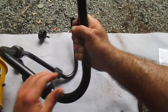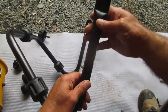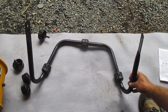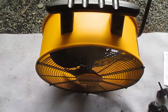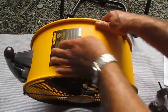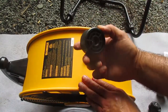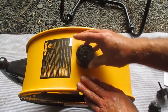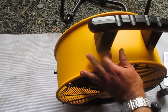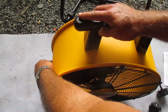Let me show you that a little closer. Next, the instructions tell us to take one of these rubber pieces — I'm going to call it a bushing — and put that on there, and on the other side as well. They seem to be interchangeable; I don't think it matters which way it goes on.